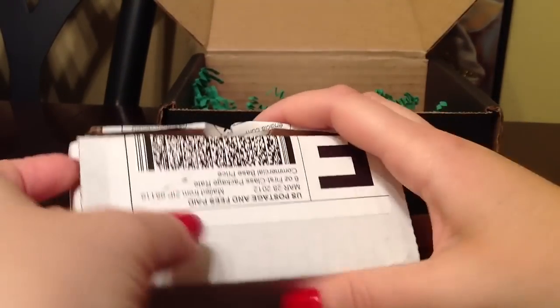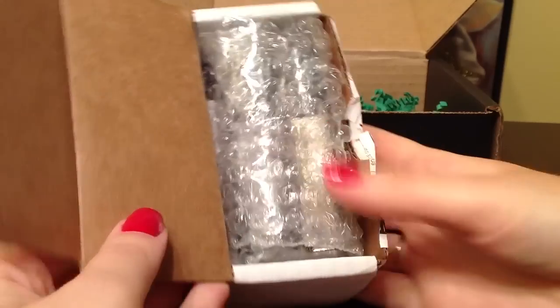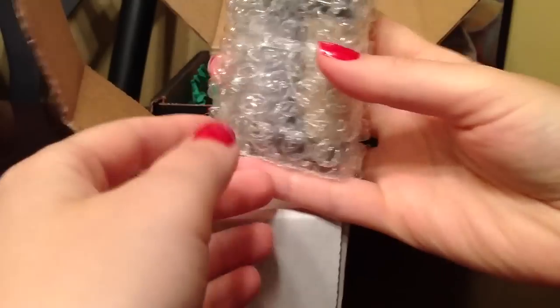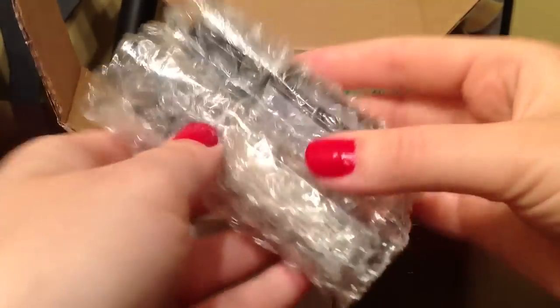I also wanted to show you what I got in the mail today from Julep. These are the two nail polishes that I chose. They had a sale for $4.99 — you could choose any of the additional April colors that you wanted. And these are the two that I chose.